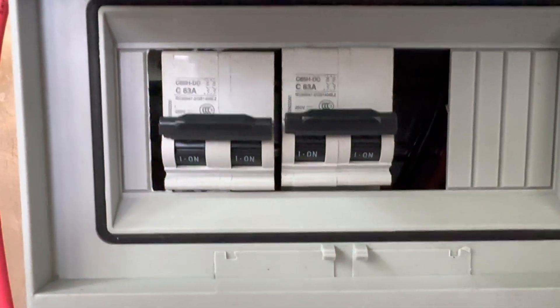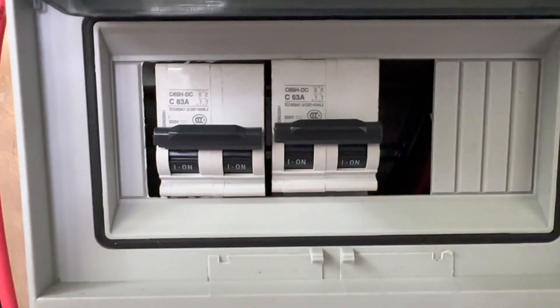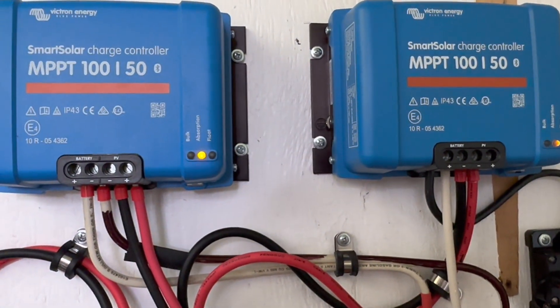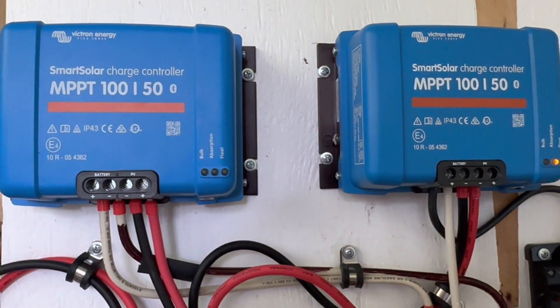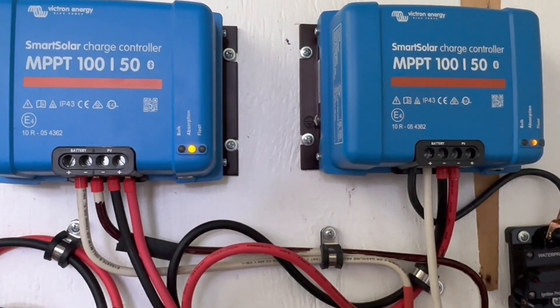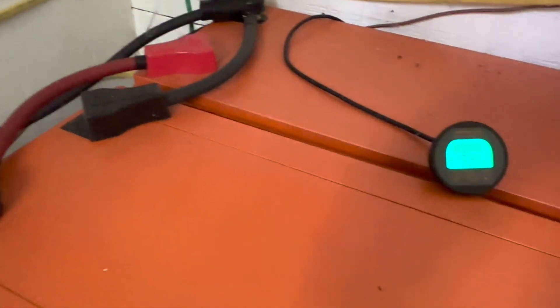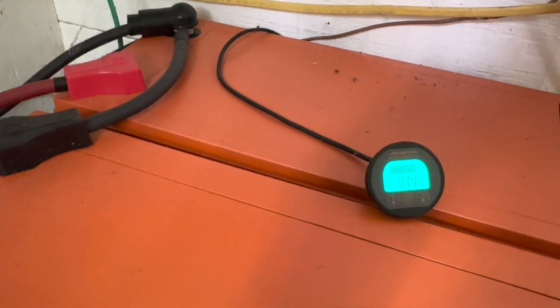We're back to where we started — this is the 63 amp 250 volt switch, and it works well for this system. Lately as I've been building other systems, I just get the 63 amp 1000 volt; sometimes it's just due to availability. You can see we just went over into absorption mode — everything's looking great today, 93 percent full. Going to be a great solar day even with clouds up there.